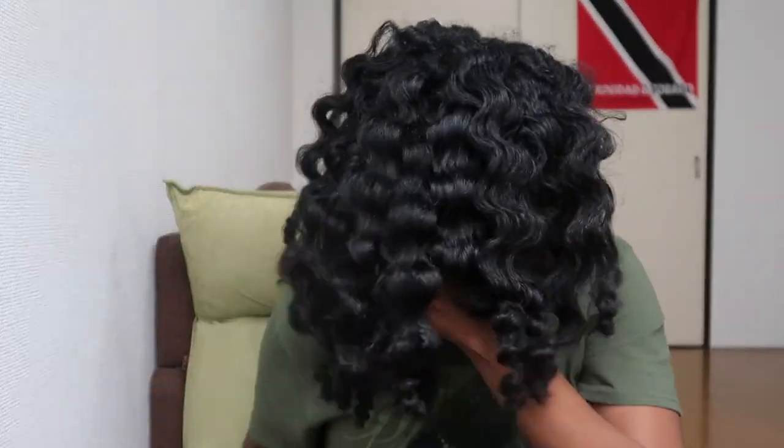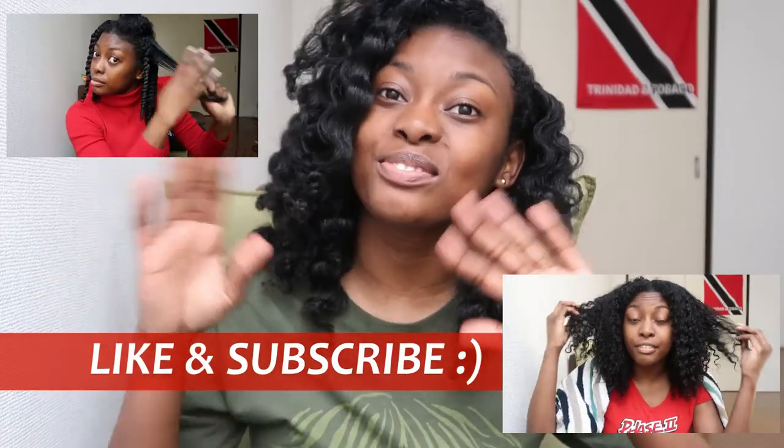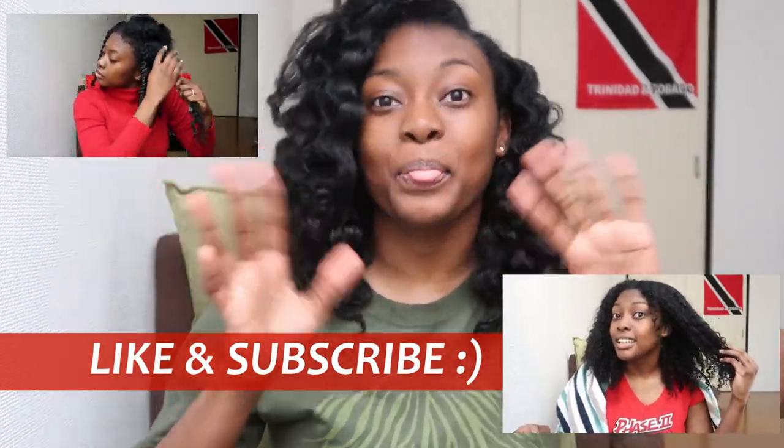I really like how these came out. It was really nice to see my length and how my hair has grown without using heat. Let me know if you like how this style turned out in the comments, and if you tried it, let me know how your experience was. If you like this video, please like and subscribe — it helps me a lot. Thank you for watching, I'll see you next time, bye!